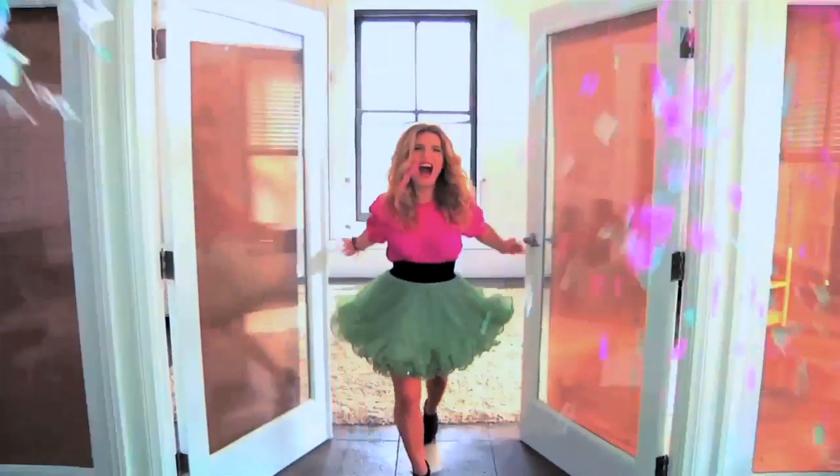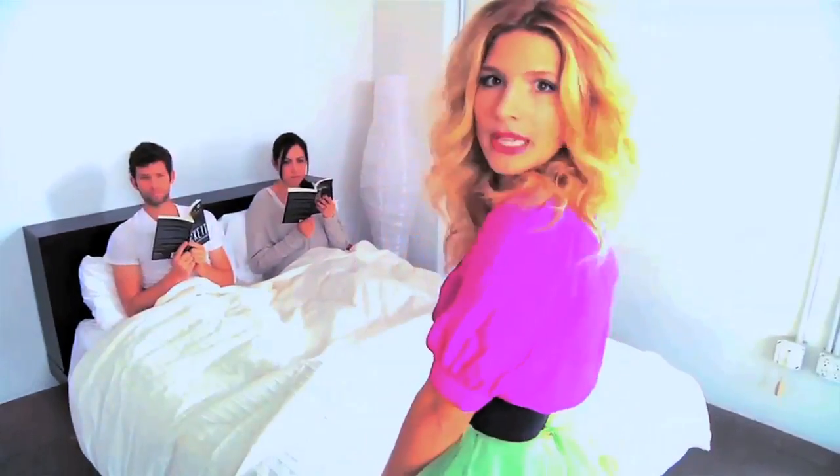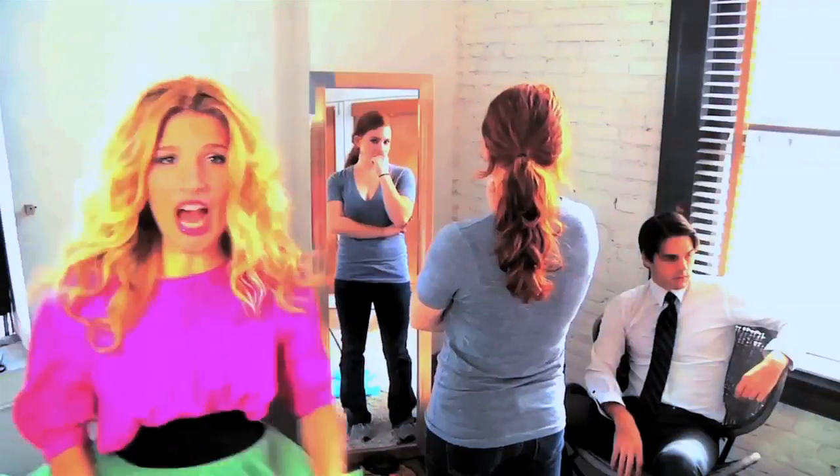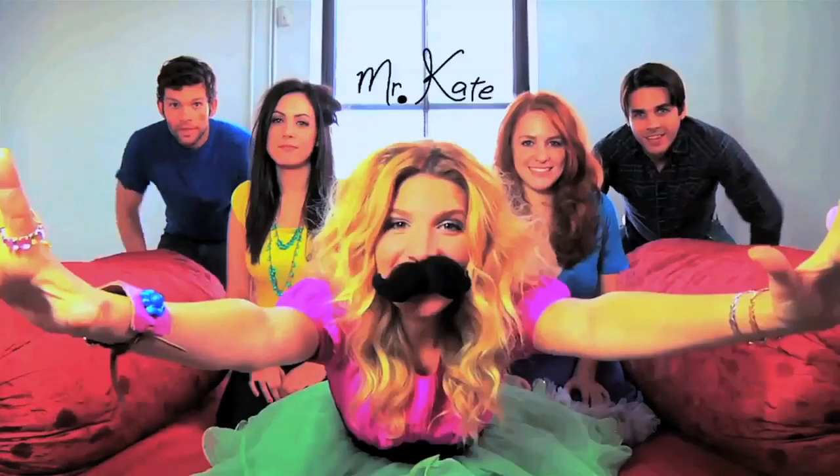Knock knock. I'm Mr. Kate, I'm here. I'll take a look at your place. I'll drop by for a while, Mr. Kate. I'll help you find your style. We'll laugh, we'll paint. I'm Mr. Kate. Yay!